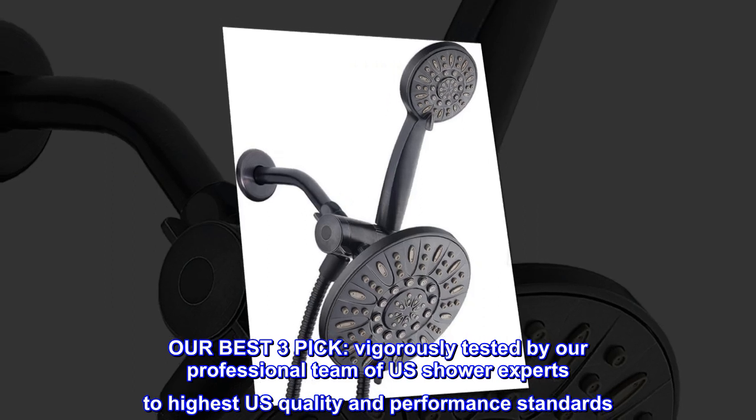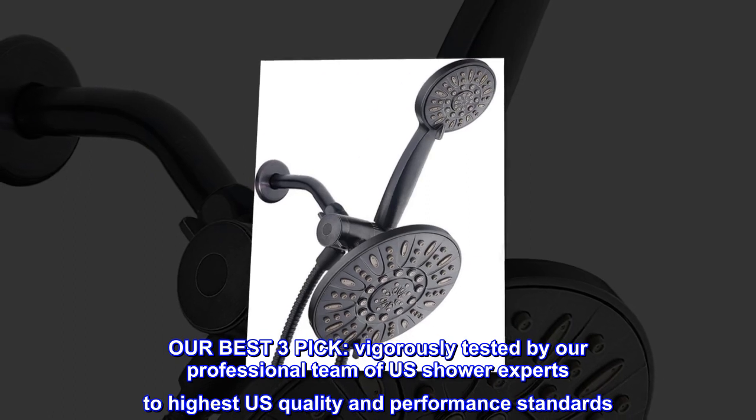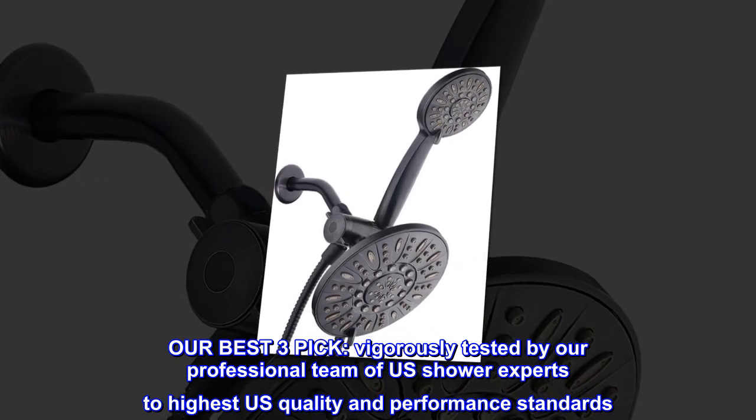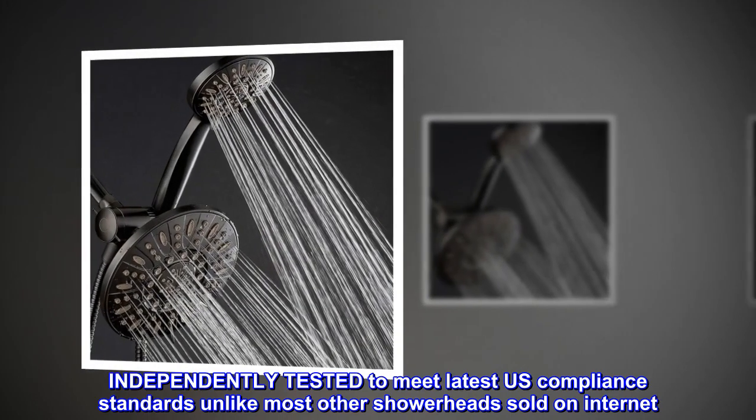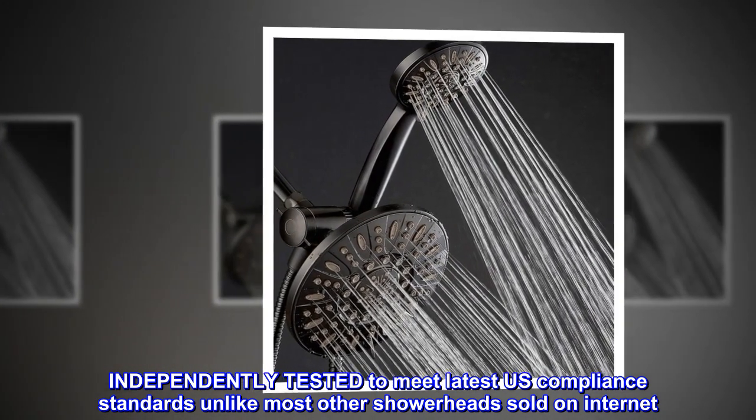Our best three-pick, vigorously tested by our professional team of U.S. shower experts to highest U.S. quality and performance standards. Independently tested to meet latest U.S. compliance standards, unlike most other showerheads sold on the internet.